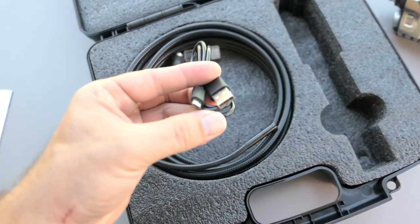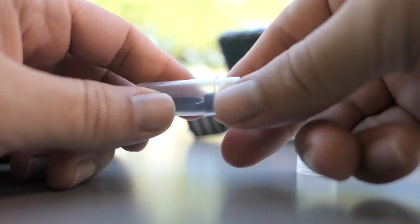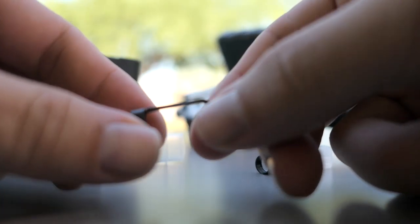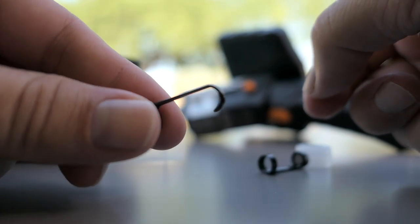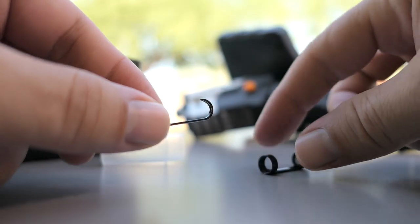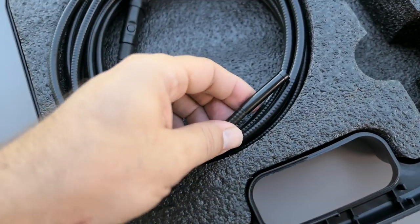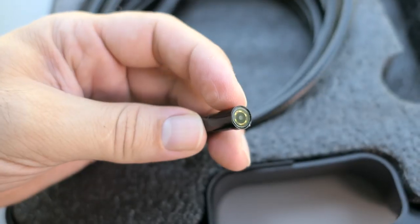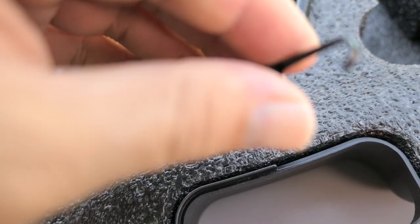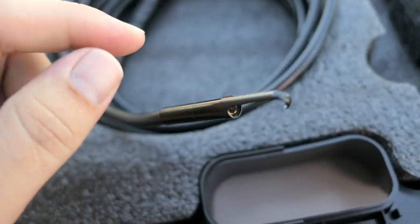We have a USB to micro USB charger cable, and also some accessories. There's a magnet attachment, which is useful for pulling out magnetic objects, and a hook attachment, also useful for retrieving things like keys. Both of these are metal, so these are high-quality accessories. They go on the end of the cable where the camera is. To attach them, you first unscrew a little cover protecting the threads, then screw the accessory on nice and tight so you won't lose it.